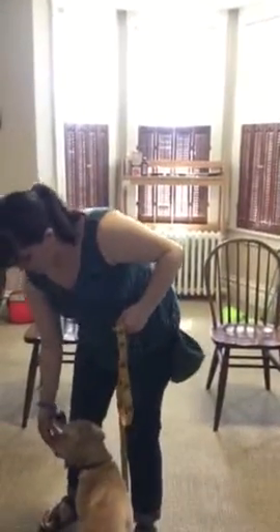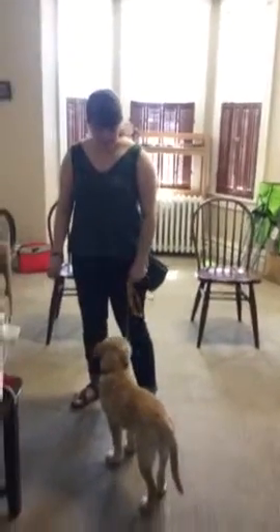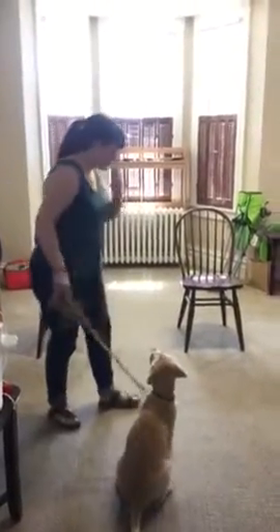Don't give her the treat yet, and then back her into the corner so that if other people are coming in, she's not in the way. You can have her in a sit position. Then the same thing applies for going out.